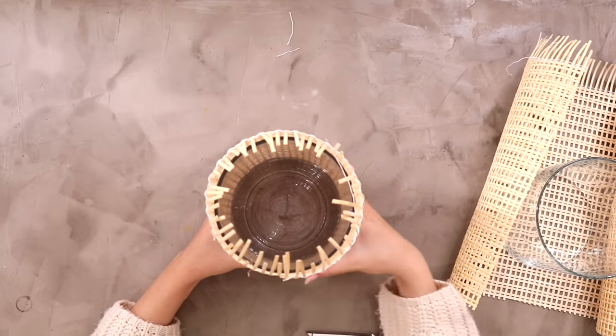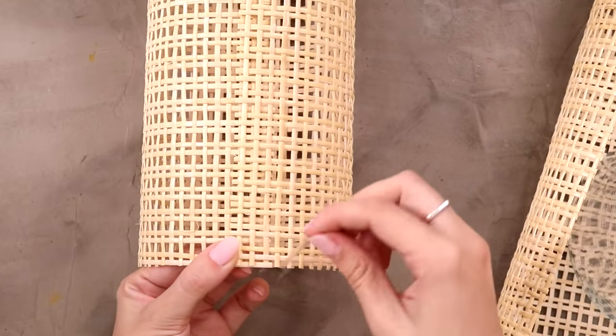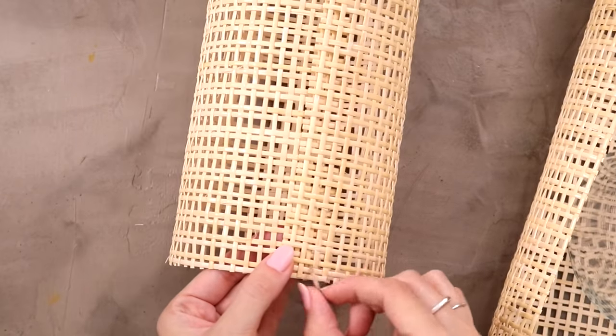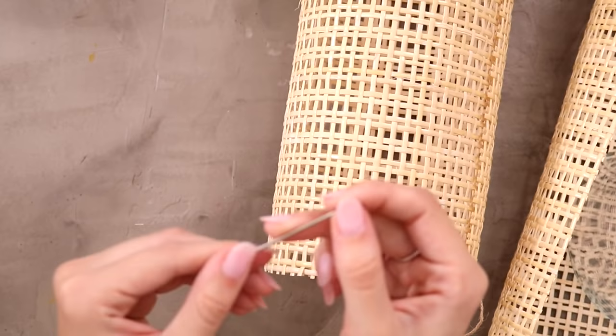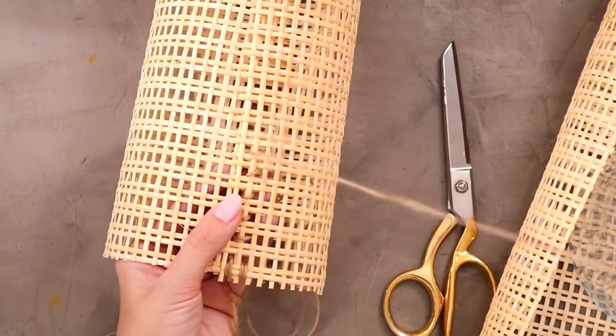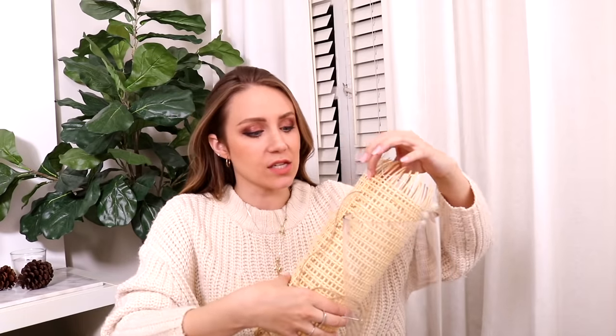Now that I have exactly where I want the edges to overlap, I'm going to slip it off the glass. Using some twine, I'm going to bind the edges together — going in and out, just weaving those two edges together so they stay in place. It's actually pretty difficult to stick it into the holes like this, so I'm going to take a big yarn needle and weave the twine through. That's much easier! Before I finish sewing all the way to the top, I want to cut off some of the frayed edges so it's exactly the same as the glass, then slip it back on — fits like a glove — and cut right along that edge.